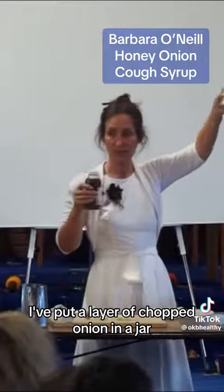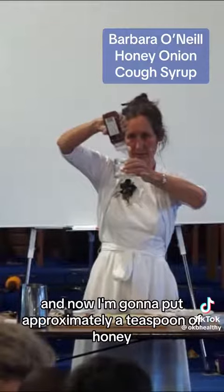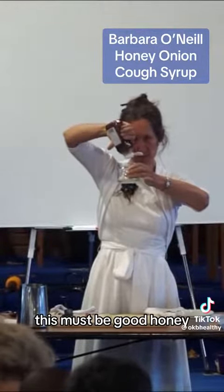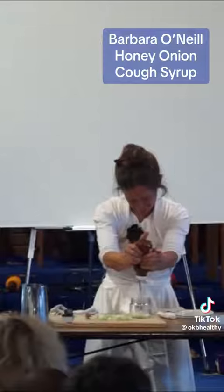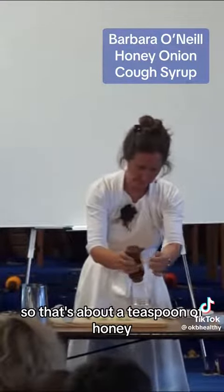I've put a layer of chopped onion in a jar and now I'm going to put approximately a teaspoon of honey. This must be good honey — it's very thick. The best honey is thick honey. So that's about two spoons of honey.